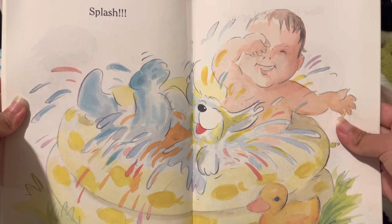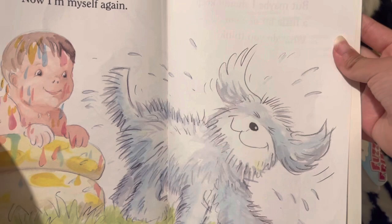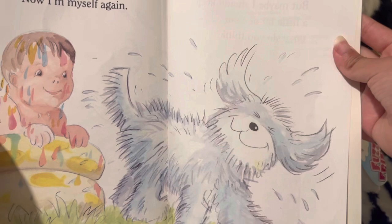Splash! Now I am myself again, but maybe I should keep a little bit of color. What do you think?